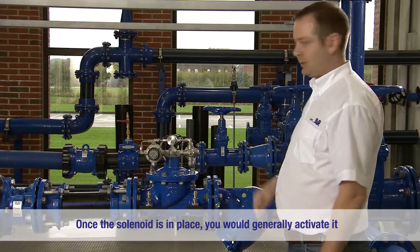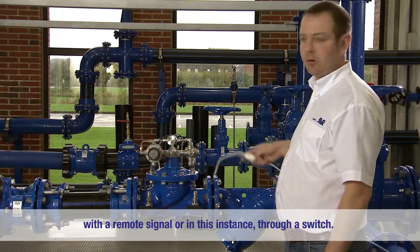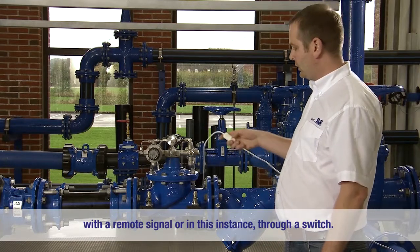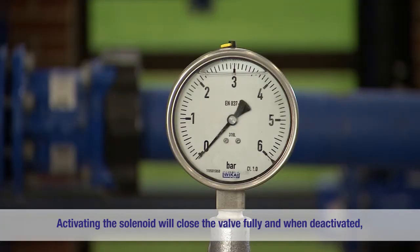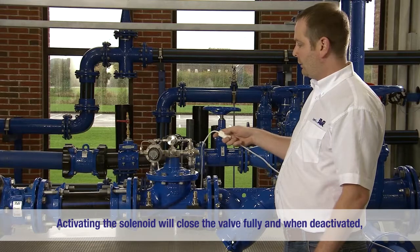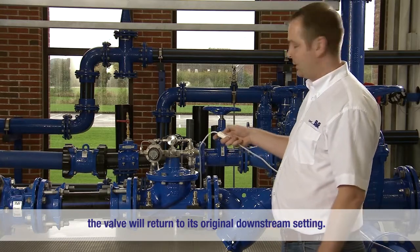Once the solenoid is in place you would generally activate it with a remote signal, or in this instance through a switch. Activating the solenoid will close the valve fully, and when deactivated the valve will return to its original downstream setting.